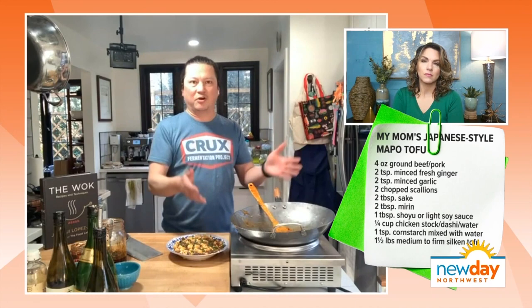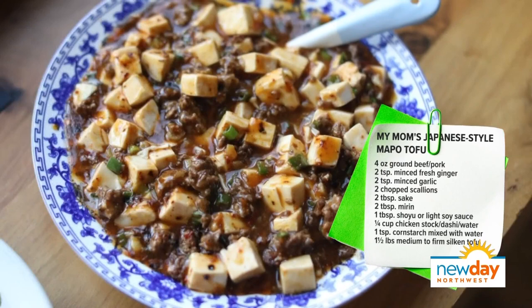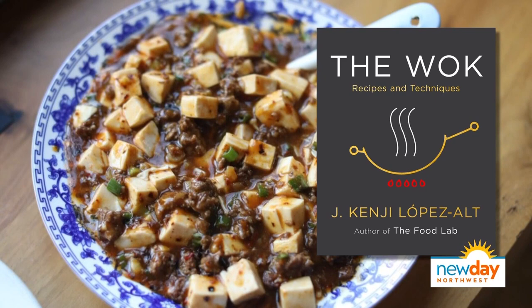A lot of dishes like this, which is sort of a home-style dish — I did it on an induction burner plugged in. You don't really need that big high heat, and you definitely don't need to stress out about working with a giant flame or burning yourself. It's actually a pretty relaxed and quick process. That's my mom's Japanese-style mapo tofu. In the book, there's also a recipe for the more traditional Sichuan version as well.